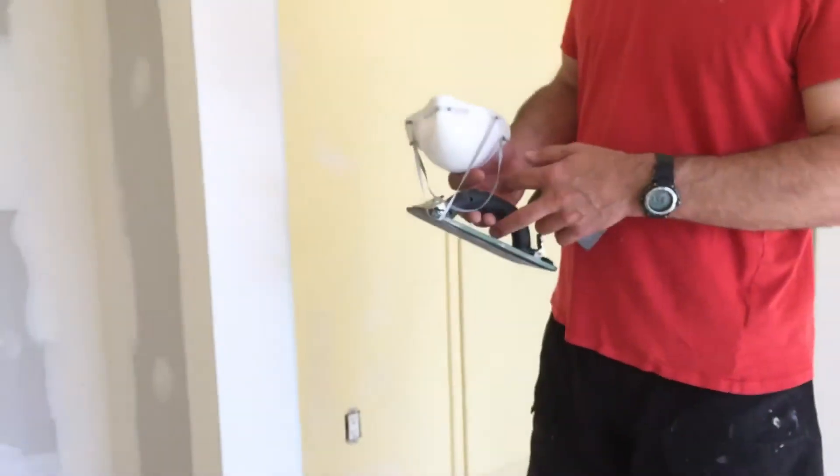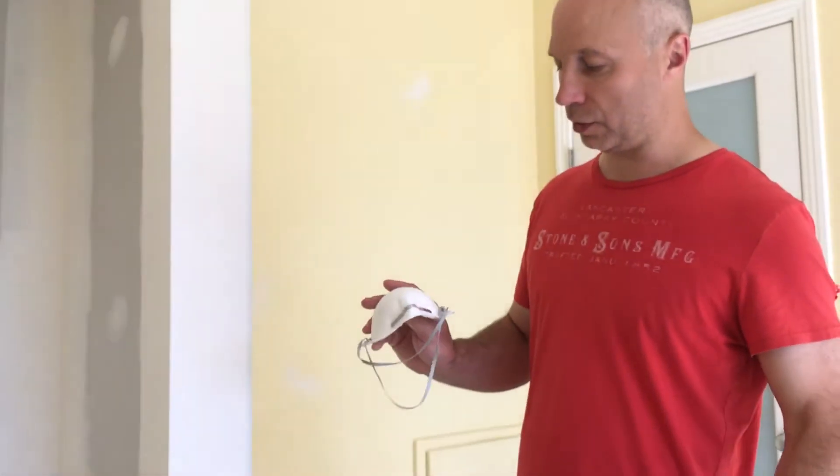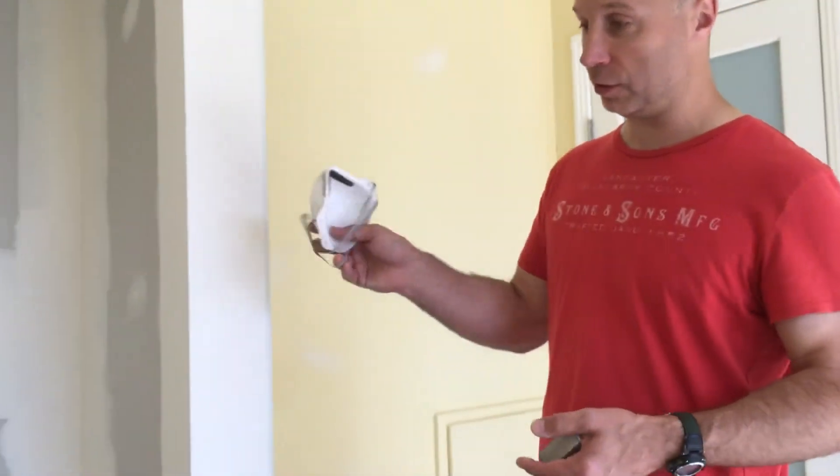This powder which comes off from the mud — it's always a good idea to have a dust mask because it's so fine and it'll irritate you. So if you do this a lot, you should use one.